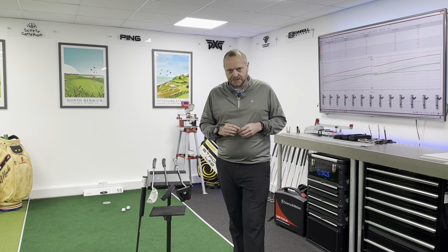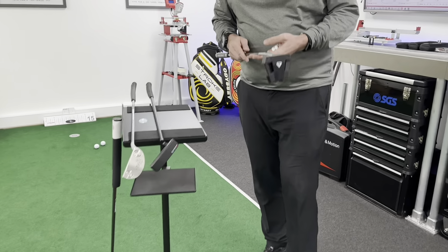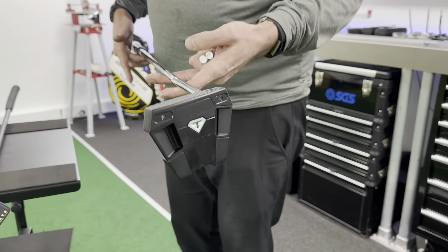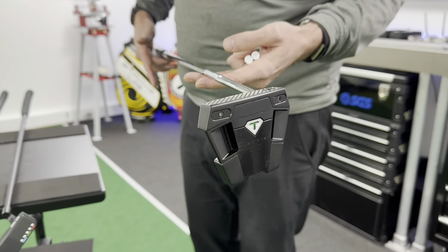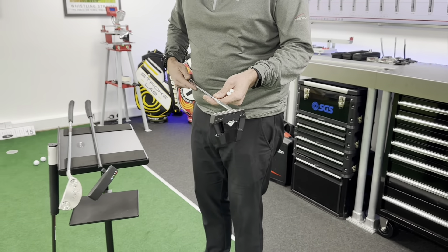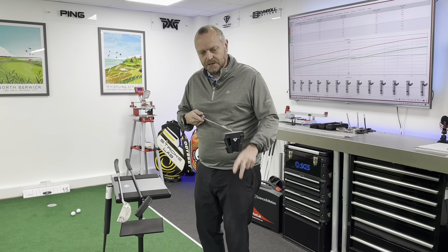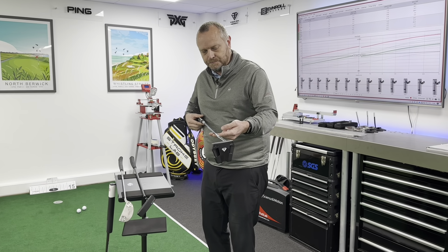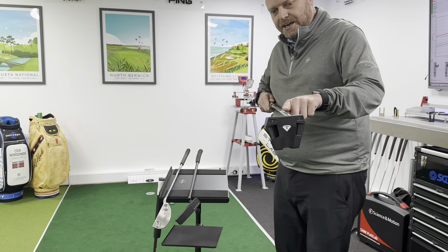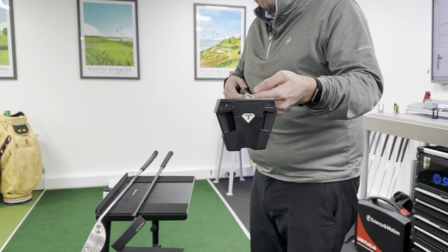There are two types of putters generally speaking. Face balance putters are defined by the fact that when you hold the shaft level with the floor, the putter face is also level with the floor. This is an effect of how the shaft has been attached and configured into the head. You can see with this face balance mallet from Odyssey that the shaft axis actually goes in line with the center of mass — basically like a balanced seesaw.